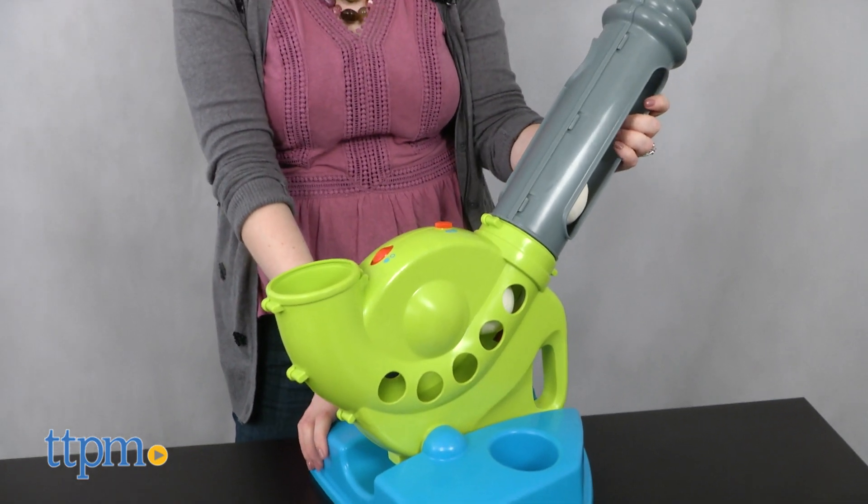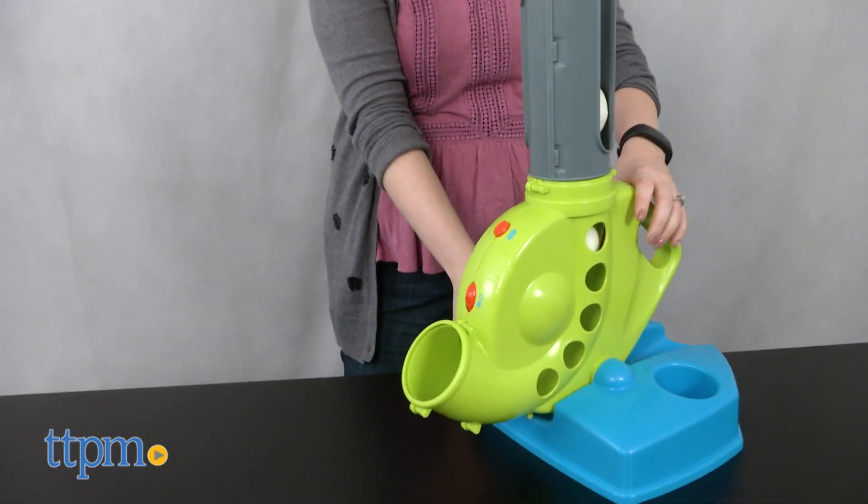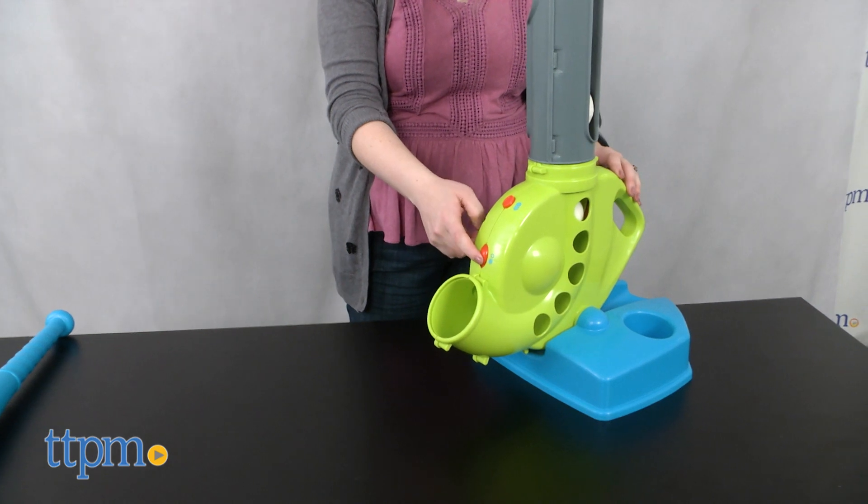Once kids have mastered that mode, it's time for pro mode. In this mode, the automatic ball launcher will pitch a baseball one at a time from up to 10 feet away.